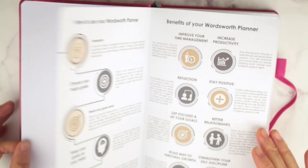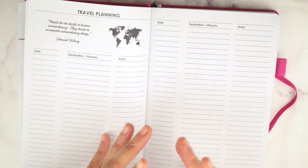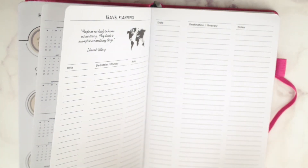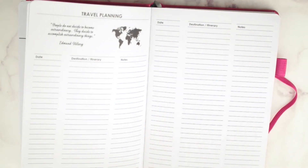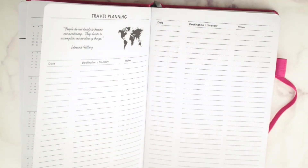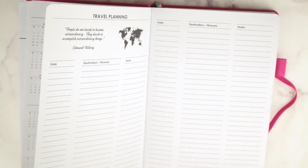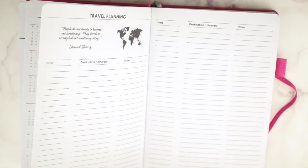There are things I don't like about this planner. What I don't like is that all the months are together and then all the weeks are together. I'm a person where I look at my monthly spread and then go into my weeks and then go to the next month. I think when you have all months and all weeks grouped separately, you kind of lose track of what month you're in.